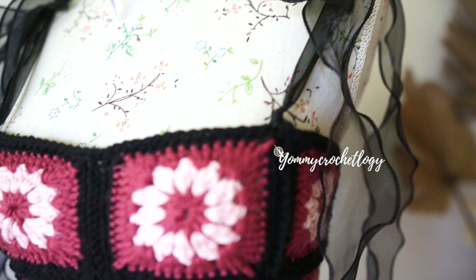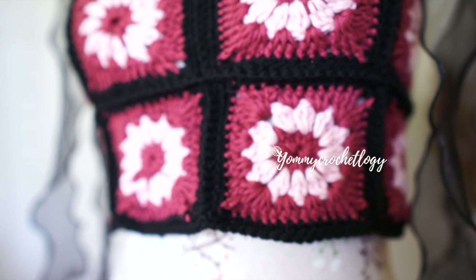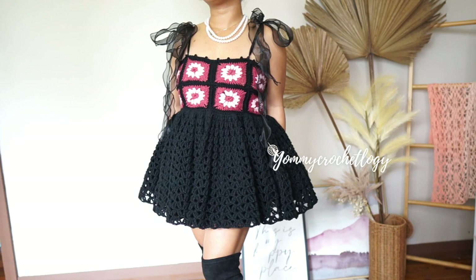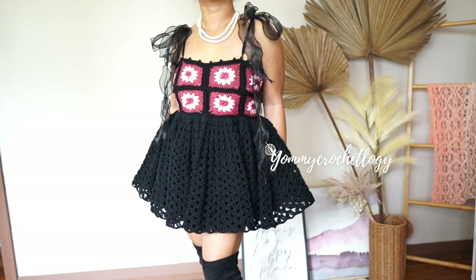Hi everyone and welcome back to my channel, this is Yummy Baron of Yummy Carouselogy. Today's tutorial is this cute granny square that I called the Yummy Doll dress and top, which has a ribbon for a sleeve and it's perfect for anything you want to pair it with, with a massive mesh bow at the back for more drama and cute styling. This tutorial will also come with a dress version of this bandeau top.